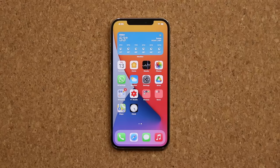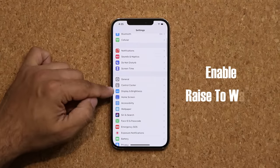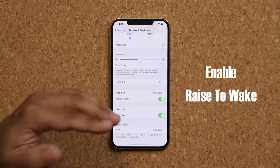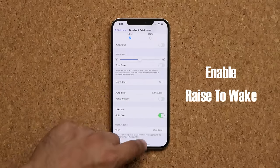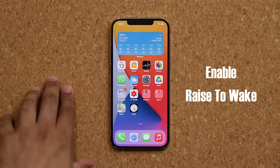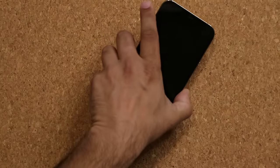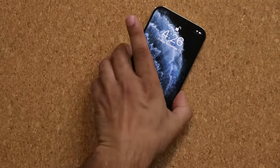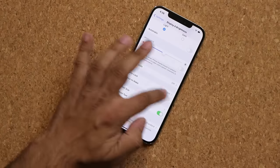One more very important thing to set up: go into your settings and into your display. You want to make sure that you have the raise to wake option enabled. Let me show you what it does. With it disabled, if I grab the phone and lift it, nothing happens. If I want to just glance at it, nothing happens. But when you have lift to wake enabled, go to the settings and enable raise to wake.